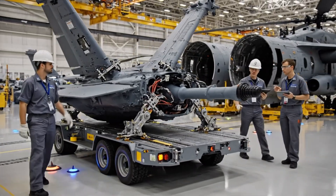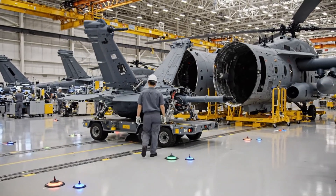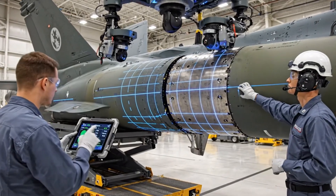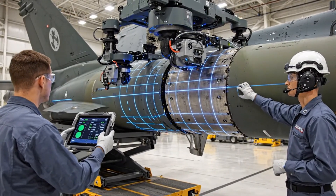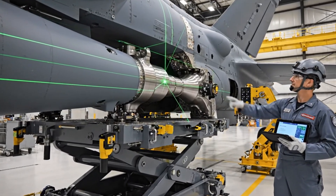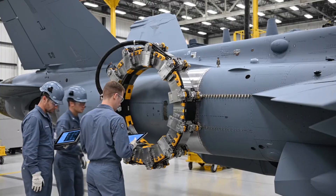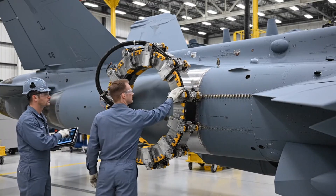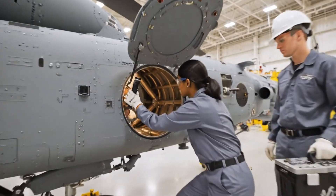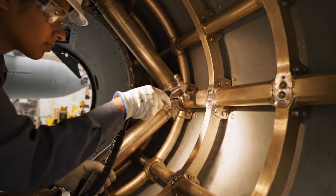Vibration levels holding steady at 0.5 G's. Confirmed. We are cleared to enter the mating bay. Alignment confirmed. We have structural integrity and the lugs are fully engaged. Alignment is nominal on the titanium brace. Rivet penetration looks consistent across the seam. Copy that. Noted in the log.